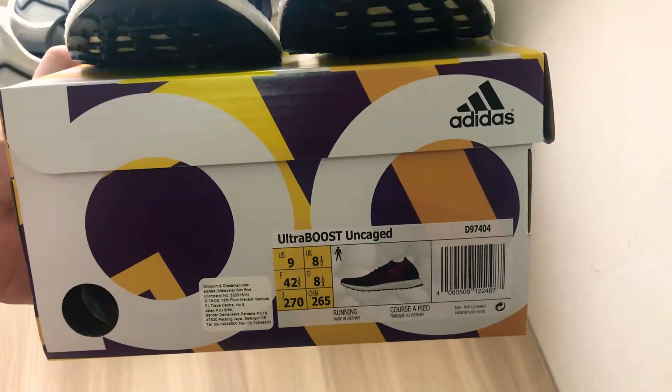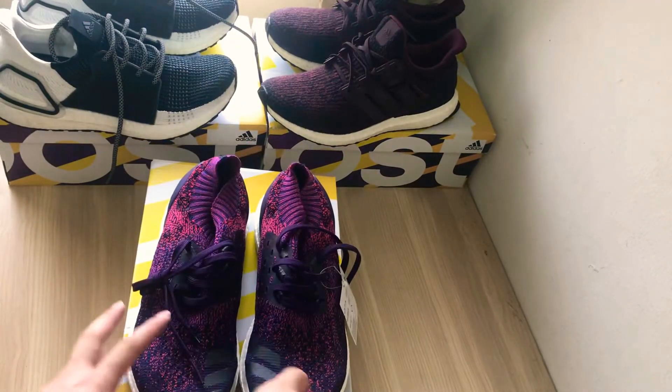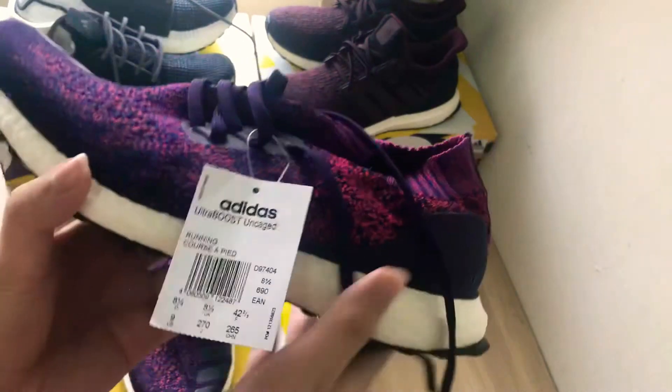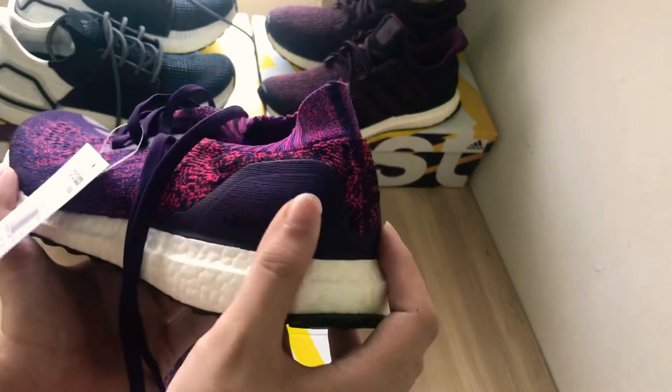The price is just incredible — super cheap — because these retail for around $180. I'm going to show you the size tag and the back of the shoe.